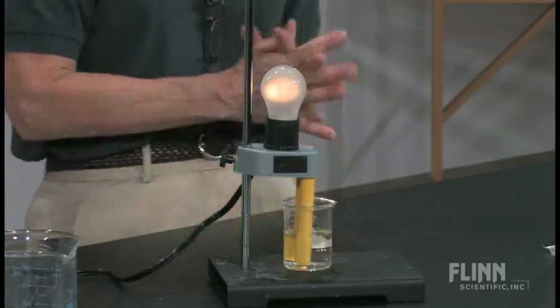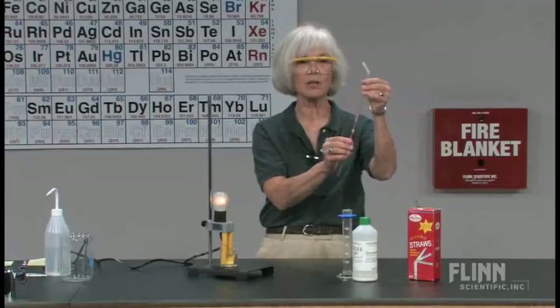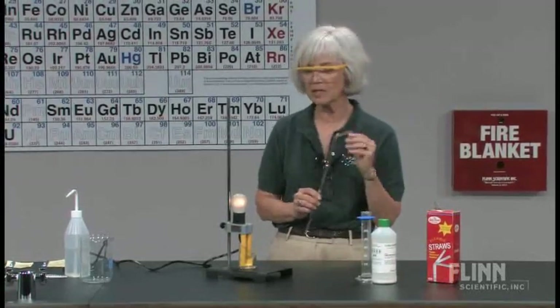How am I going to blow out this light bulb? Well, I take a couple of straws and connect them together. What I'm going to do is exhale through the straw into my solution. We're going to see what happens with the light bulb, of course. And we'll also keep an eye on the solution when we get to the end of this procedure.